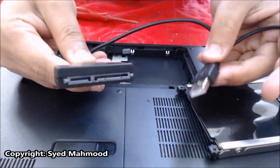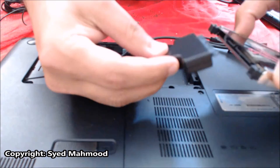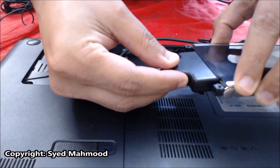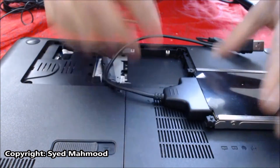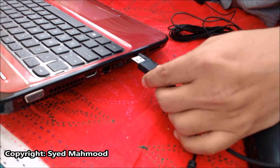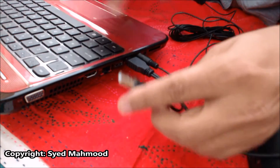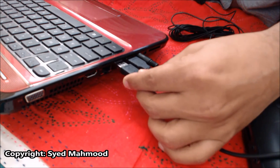Then comes in the adapter. Connect this side here. The other side goes into the laptop that I'm going to connect it to — this is for power and this is going to be used for data transfer.